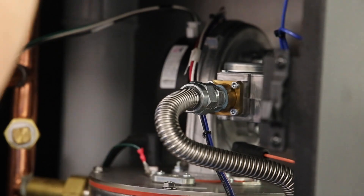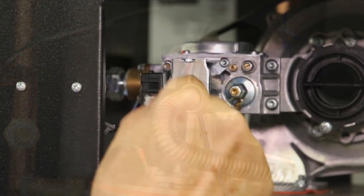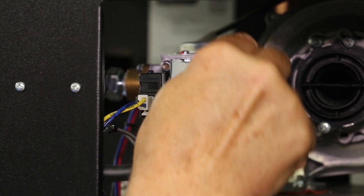Reconnect the flexible gas pipe to the gas valve. Reconnect the harness to the rectifier module on the gas valve, and reconnect the tube from the air proofing switch.